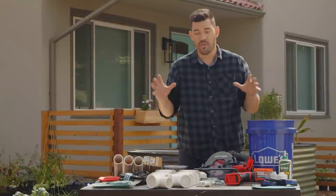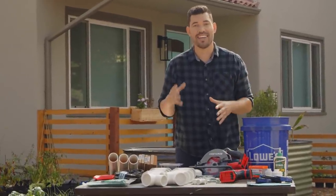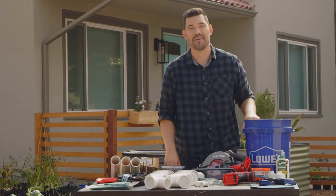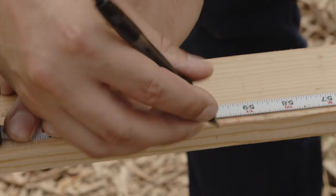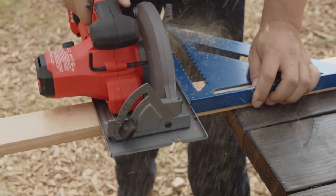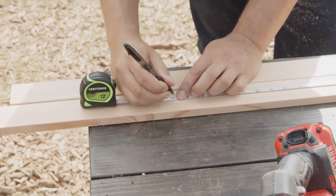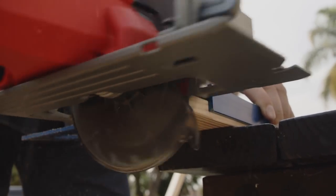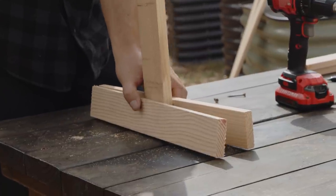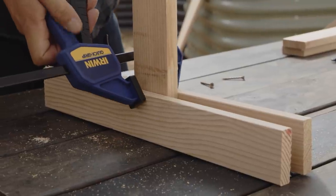We have everything we need right here on this table to put together our hydroponic system. I know it looks like a lot and can look intimidating, but trust me, it's really easy to put together. The first thing we want to do is frame up a simple stand — you can use one by three, any wood will do. We're going to cut two five-foot pieces for the vertical parts, a couple of cross braces, and then two 18-inch pieces on each side to sandwich those vertical pieces for some simple legs.